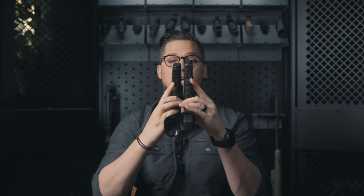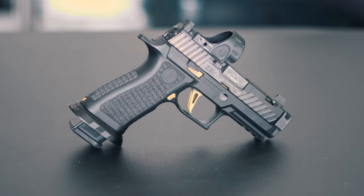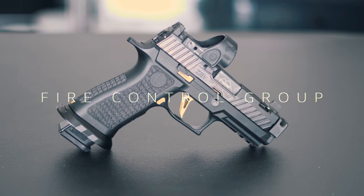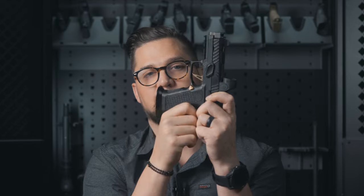You aren't limited to the stock configurations that SIG offers and you can build your own however simple or Gucci you want to go. The intent with this build was to put together a compact compensated package that I could get to work reliably and that had to look amazing. I'm a big fan of the Glock 45 and I wanted a similarly sized grip module and slide — and here it is. The fire control group is the firearm and that's where you start.